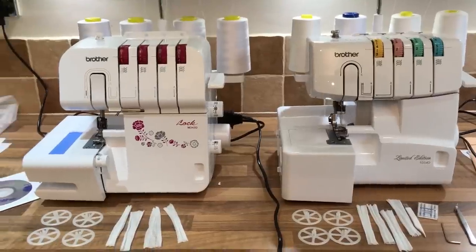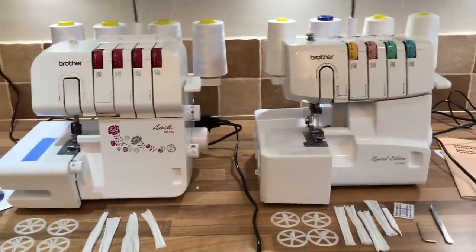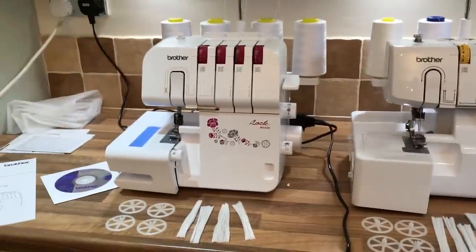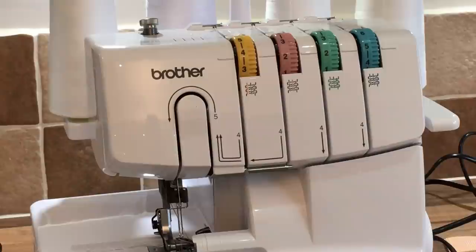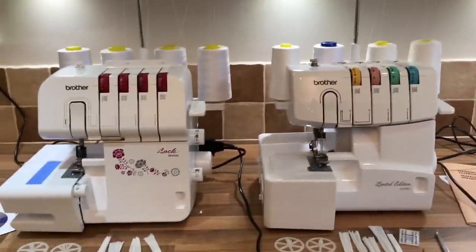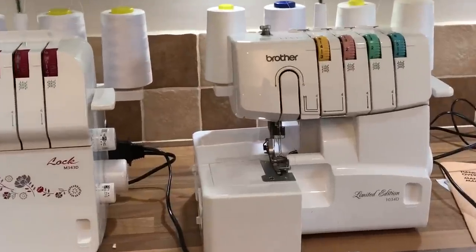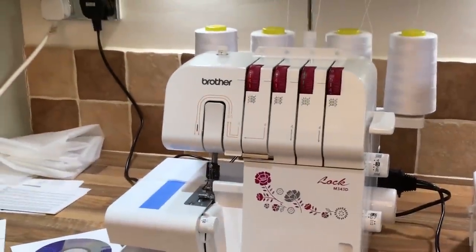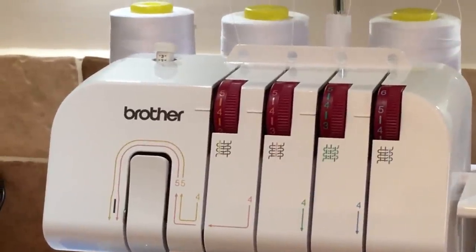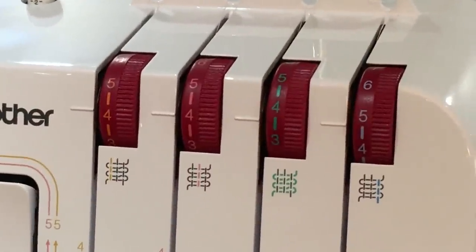Aesthetically, you can see that the new design is a bit rounder, a bit more modern, a bit sleeker, and all the colours of the wheels are the same for the tension — colour-coded on the old one for ease. So that is a preference you have to decide. If you don't use your overlocker enough, would you prefer something colour-coded? But you can see, if you look closely, that you do still have colours on the dials anyway.